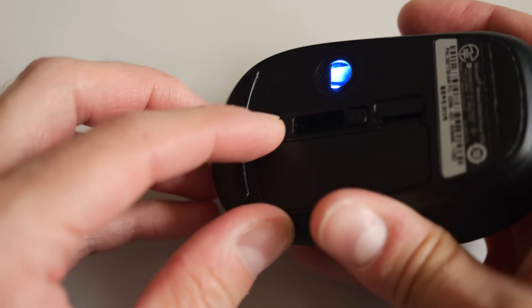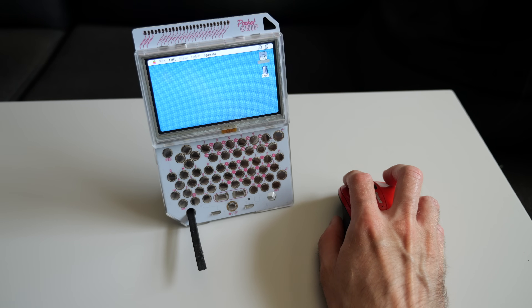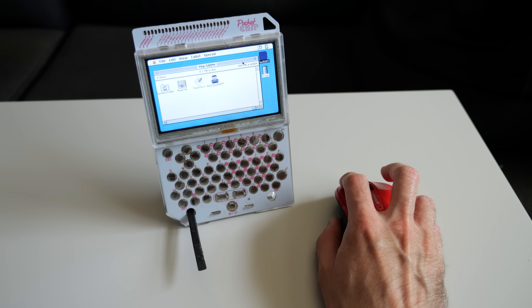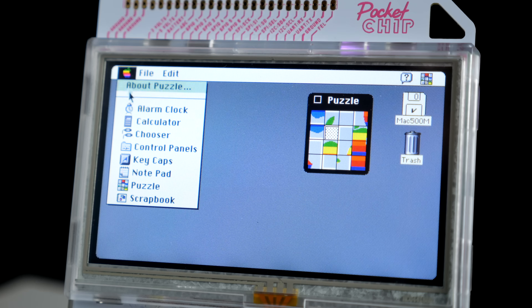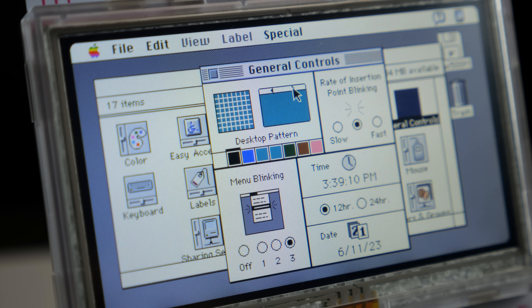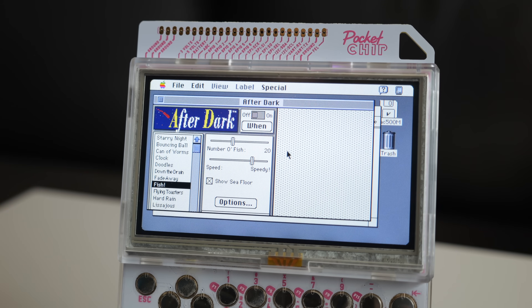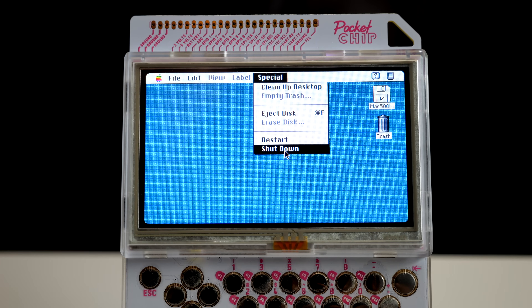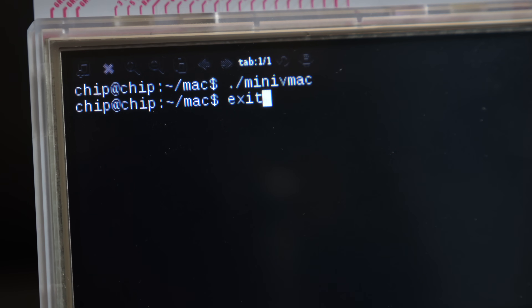Eventually, I pulled out a wireless mouse and connected its receiver to the USB port on the chip module, which was plug and play. You could do this with a keyboard too, if you wanted. Performance was better than I expected — Mini VMac is emulating a Mac 2 with 8 megabytes of RAM, and navigating through the UI was reasonably responsive. It supports 256 colors, though Pocket Chip's screen resolution of 480 by 272 is smaller vertically than any Mac ever shipped with, so some windows get cut off. When you're done, it's as simple as going to the Special menu and choosing Shutdown, like on a real Mac from the time. Mini VMac will quit back to the terminal window, and you can just type exit to return to the main Pocket Chip screen.